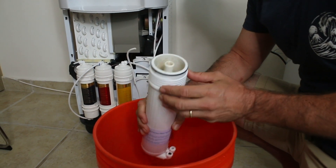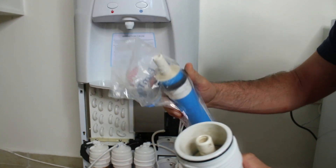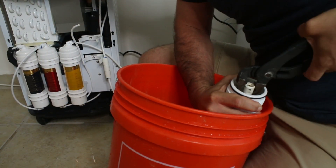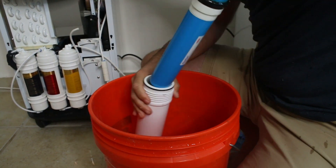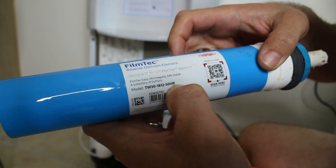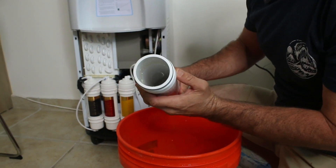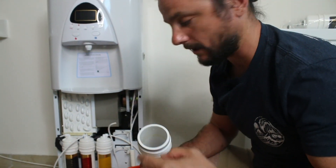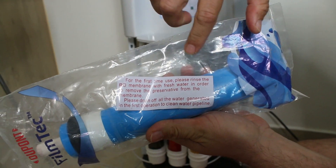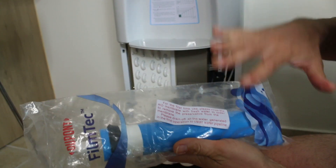This should just be in there with a gasket. This is the filter we're going to use to replace it — it's got a gasket pointing up. I did grab some pliers. There you have it — there's the old filter. This is a filter TW30 1812-50 HR, link below. It's made by DuPont in the USA. As instructed, for the first use please rinse the RO membrane with fresh water to remove the preservative, and drain all the water generated in the first operation through the clean water pipeline.